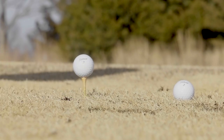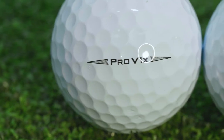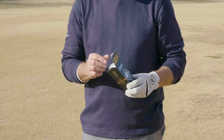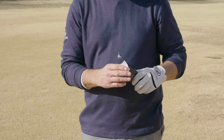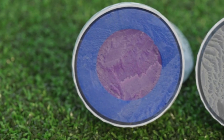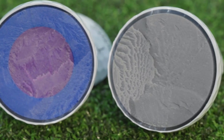We got to hit the new Pro V1 and Pro V1 X and I want to talk about my first impressions — unboxing the product for the first time, hitting the product for the first time. I'll tell you about the performance that I saw when we got to test the two golf balls, and then we'll show you the technology that gave us that performance.